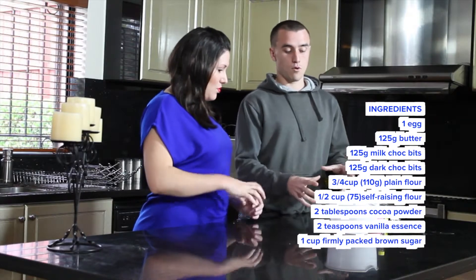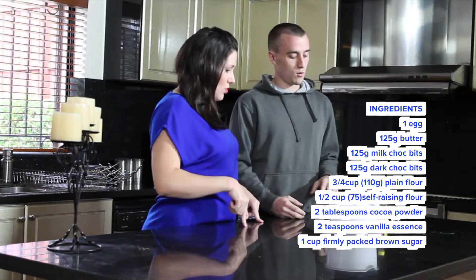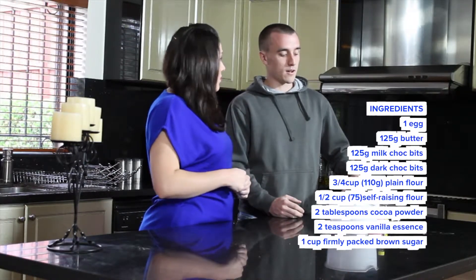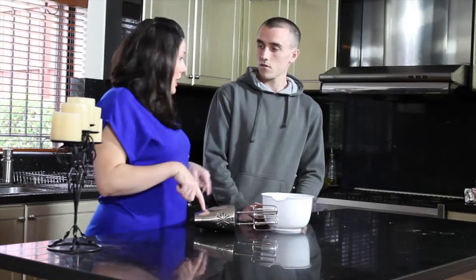What's our first step? Our first step is to pour one cup of brown sugar that's been firmly packed into a mixing bowl with 125 grams of butter and two teaspoons of vanilla essence. Our next step?